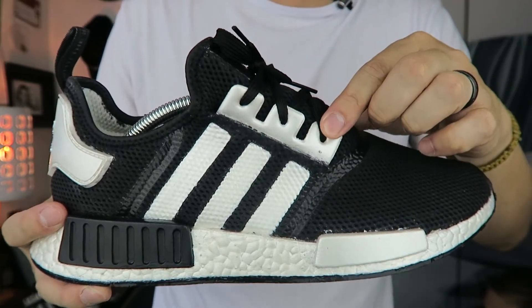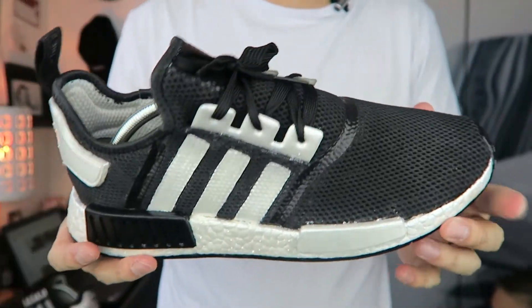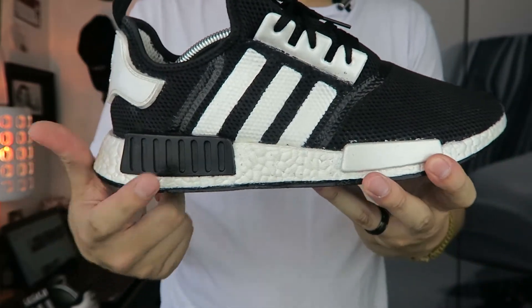I decided to leave the three stripes here in white — he redid them in pearl white — as well as the eyelets, which he also redid in pearl white. Big shout out to Double D — he gave me these black laces to go with the shoe and I think they look pretty amazing.